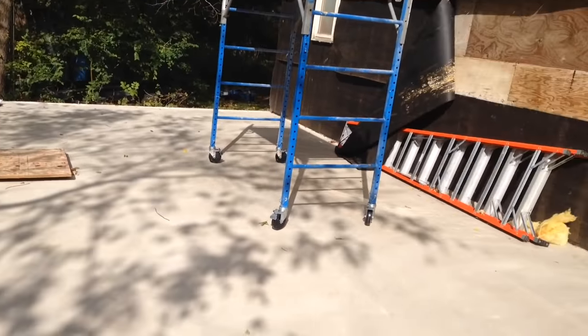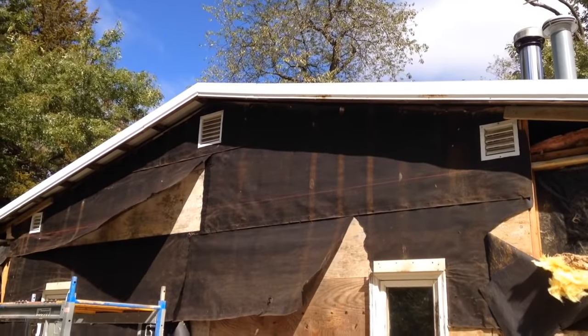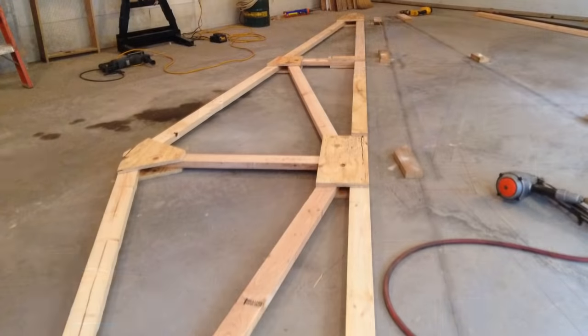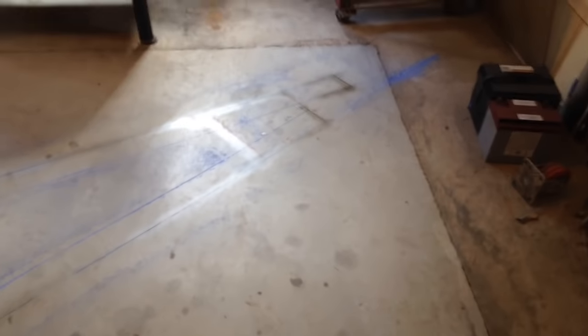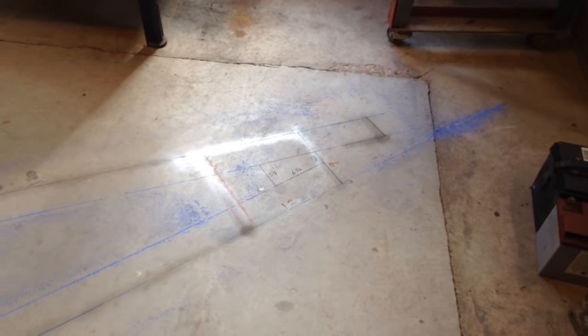I'm going to build an addition onto this shop and I've decided to do it with wood trusses. I need to match up a 3/12 pitch roof up there, and that's not a common truss size. The reasons I'm building my own roof trusses is that I only need seven of them to start with and they're a custom size — a 3/12 pitch with a 26 foot 6 and a quarter inch bottom cord dimension. You can't go to the local lumberyard or Menards or any place like that and order these without doing a custom fabrication, and that's going to cost quite a bit of money.